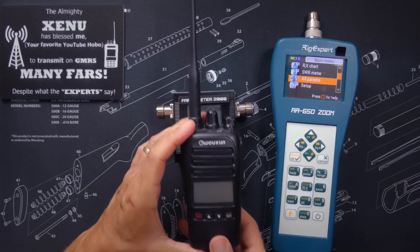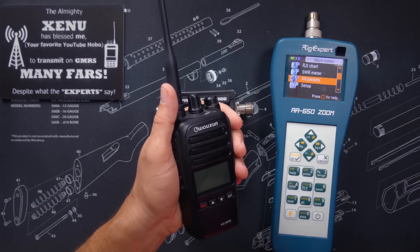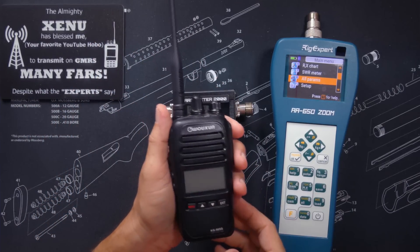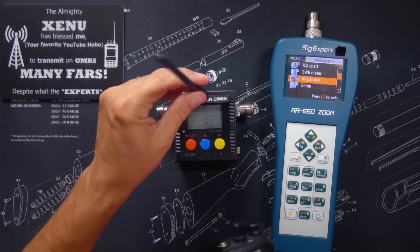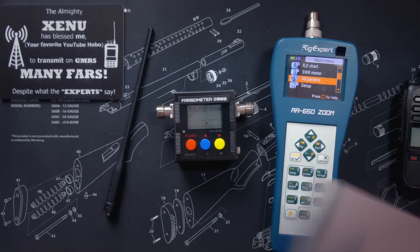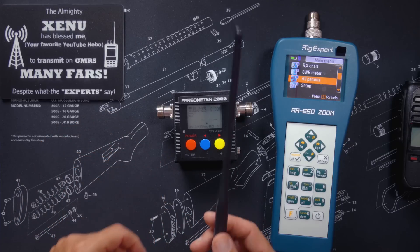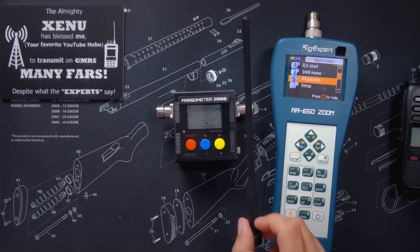Most handheld antennas are designed to be used while attached to the radio and while the radio is attached to your hand. This is because the antenna uses the radio, your hand, your head, and all of your body parts as the ground plane. Because of this, when you remove the antenna from the radio and connect it to your SWR meter or antenna analyzer — even if you are using a ground plane plate, which comes with some SWR meters — it is very likely that the SWR reading you get will be much inaccurate. Do not bother trying to check the SWR on an HT or walkie-talkie antenna because the reading that you get will probably be wrong.